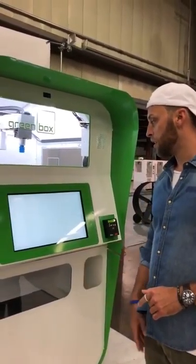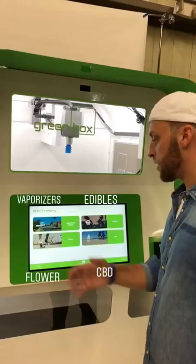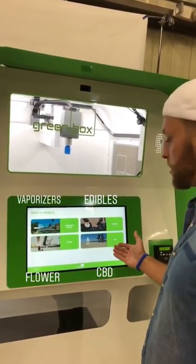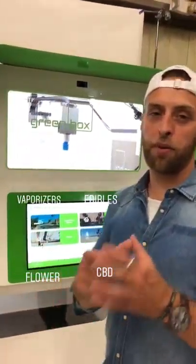We're simply going to click through and we're going to be greeted by four categories. As you see on the categories page, we have vaporizer pens, edibles, CBD products, as well as flour, which could be your pre-rolled joints or your package of cannabis.